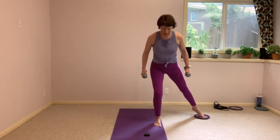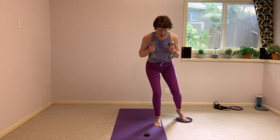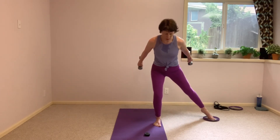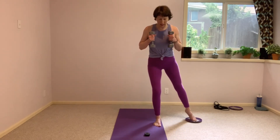Do it again. Back long, belly pulling tight, shoulders out of the ears. Do a little check-in — head to toe. And driving it up through that left heel.